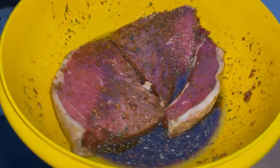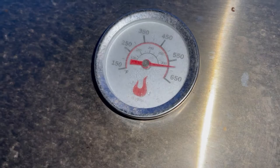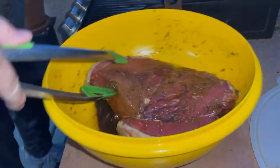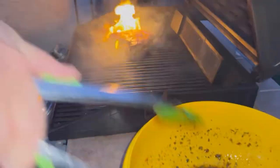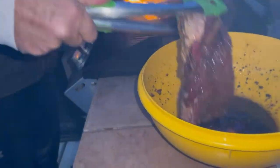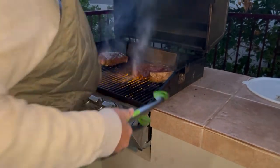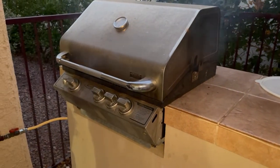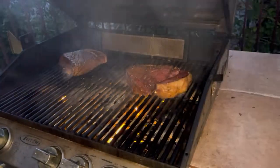Frank is putting the London broil on right now. It's at about 500-600 degrees. I had to cut it into two pieces because it was so big. There we go — they're gonna sear a little. About 500 degrees — yeah, not too bad.